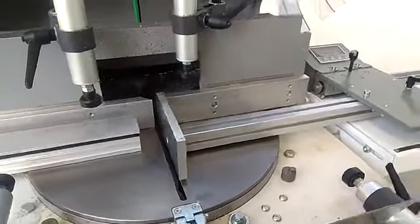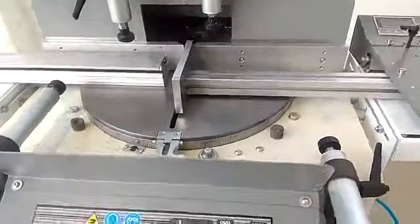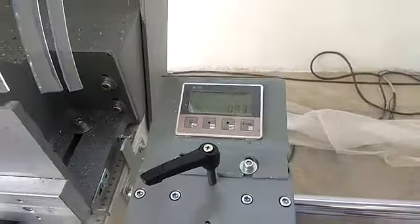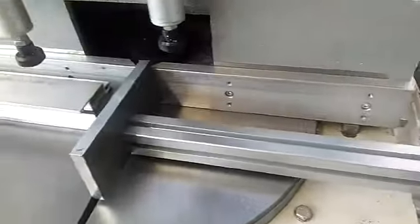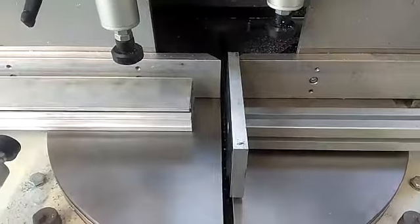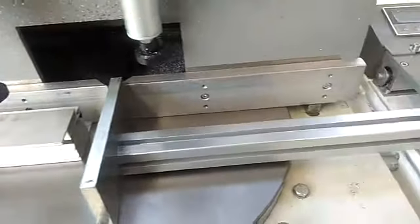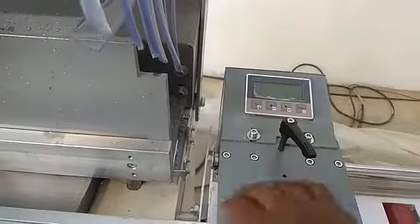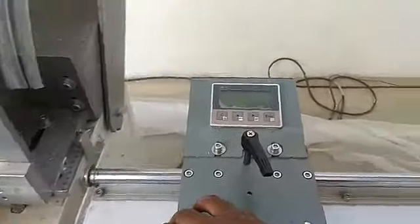This is the length measurement stopper alignment. The display is showing 0 — it is set at 0 cutting position. To change the length, I have to move this slide to the required length.